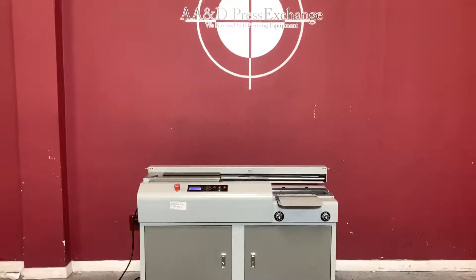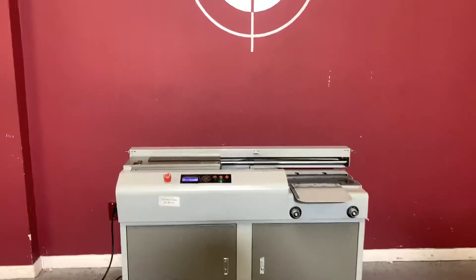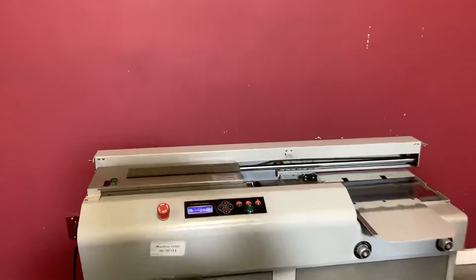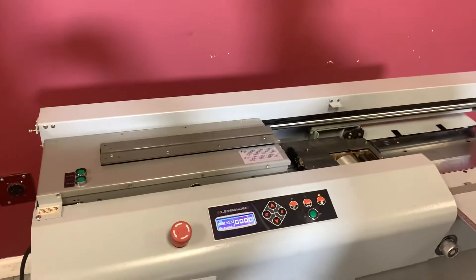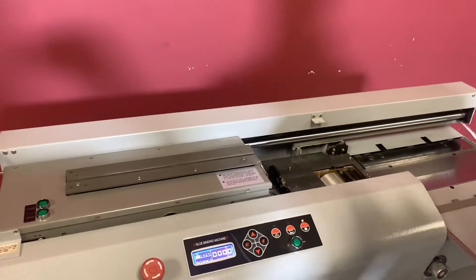Up for auction is a floor model perfect binder. It's gone through minimal inspection, but we are going to go ahead and show you that it is in fact turning on and making a book. For any future items, please click on that subscribe and store on the bottom right hand corner.